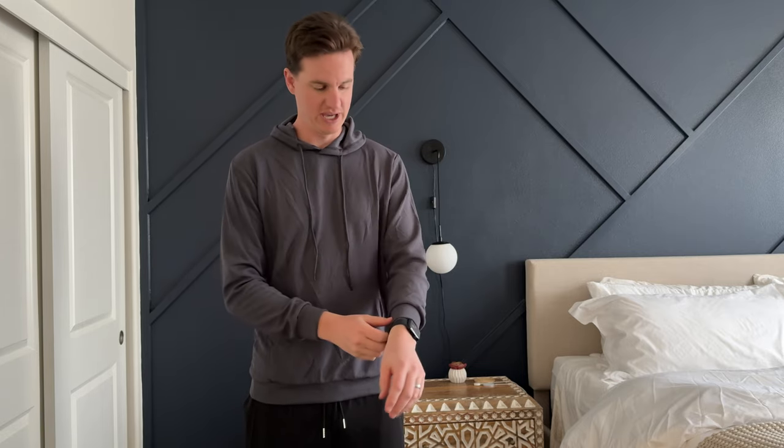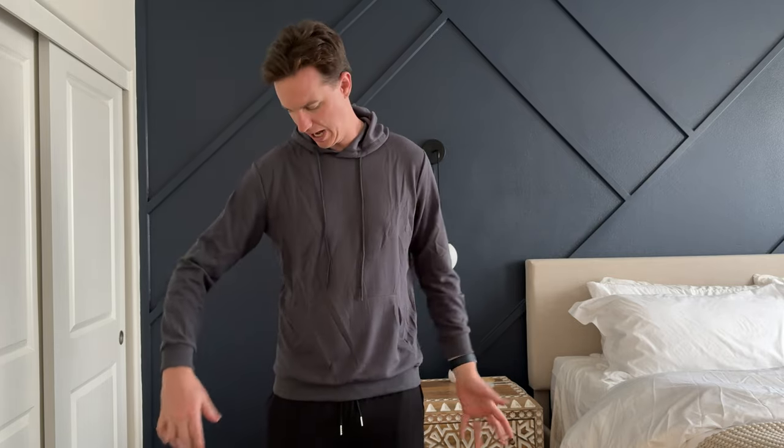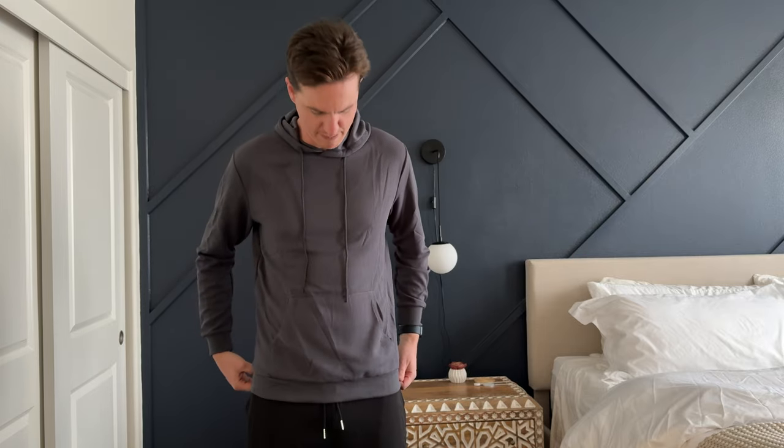I was sent this sweatshirt to try out and give you my feedback and thoughts. I'm 6'5", 190 pounds, and this is a size medium. As you can see how it fits, I'm traditionally a large. I thought this might run a little bit big — I obviously was a little bit wrong.